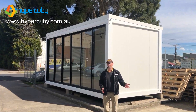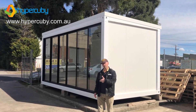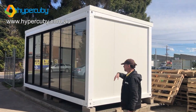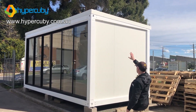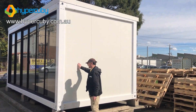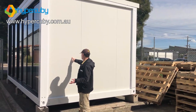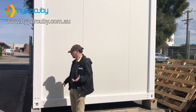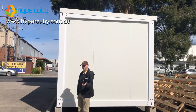Anthony here again from Hypercuby. I've got something interesting to show you today. This is based on the Flatcuby Plus EPS. If you've seen any previous videos, you'll know about the pitched roof that we get with this, and the standard design with our solid frame and solid walls — these are BlueScope Steel Colorbond walls. You get the 15-year warranty with BlueScope Steel, and it's essentially a very strong, solid building that's going to last you a long time.